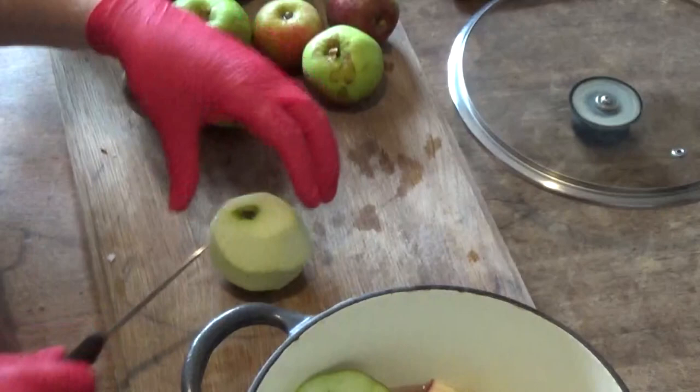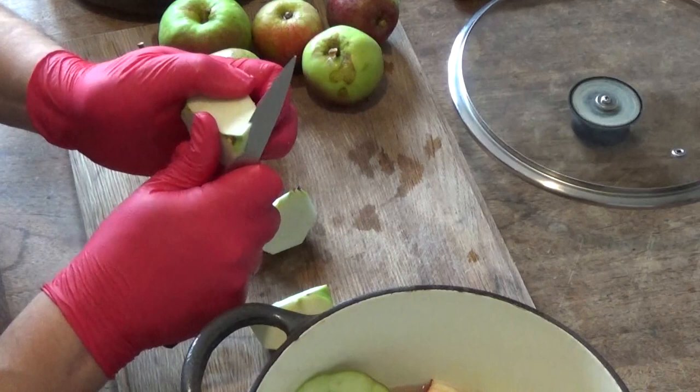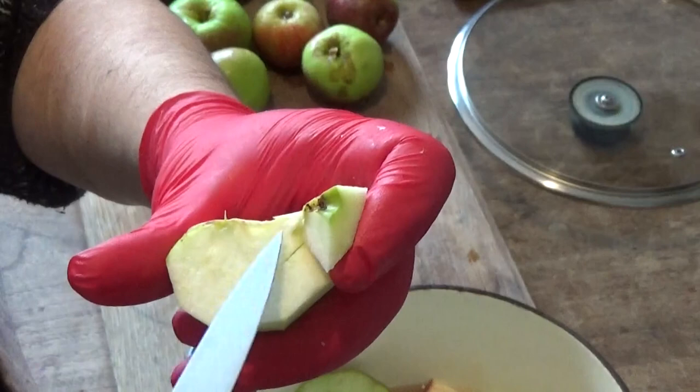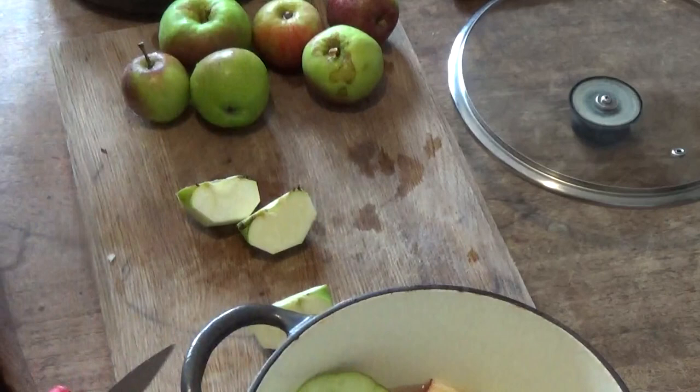Cut the apple in half, then in half again so it's now in quarters. Then what I do is cut up from the core — from where the stem would have been or the bottom — then back down. There's this hard bit which is all the core, so you can turn it around and go back on yourself, and that takes the core out.